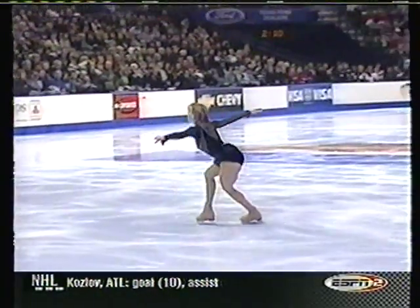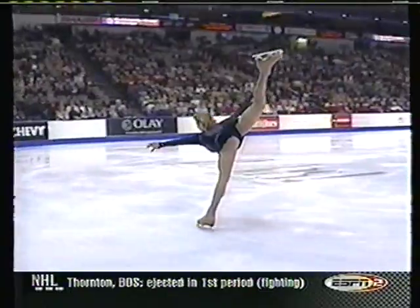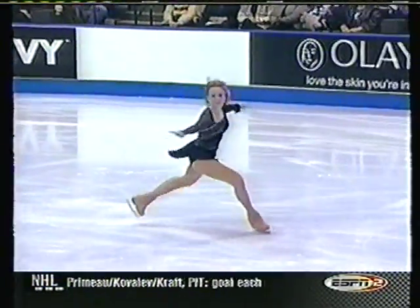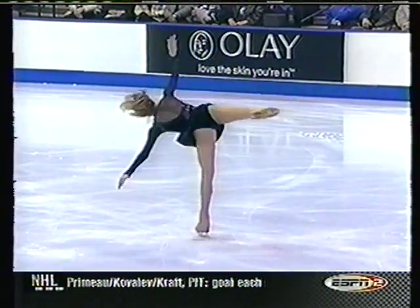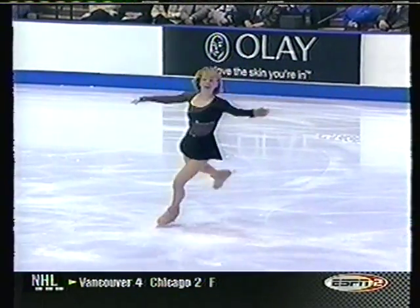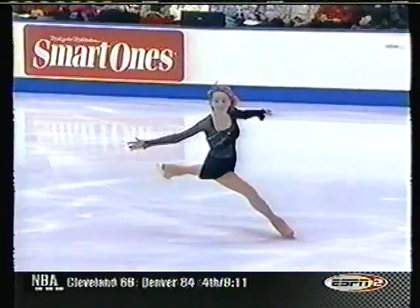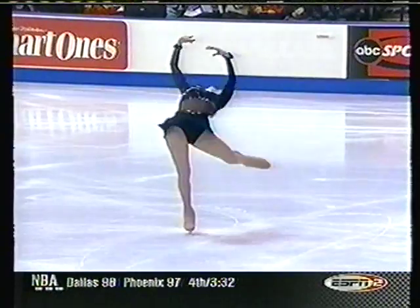Very soft knees. I love the airy quality to her skating, the long line she gets. Makes everything look bigger than life. This final move — this beautiful layback spin.